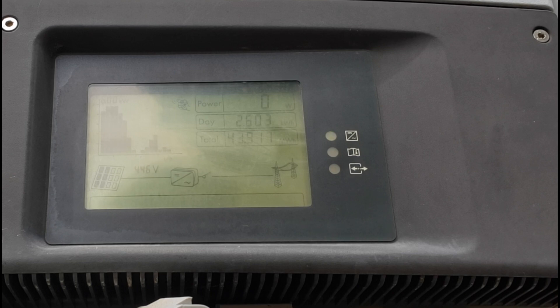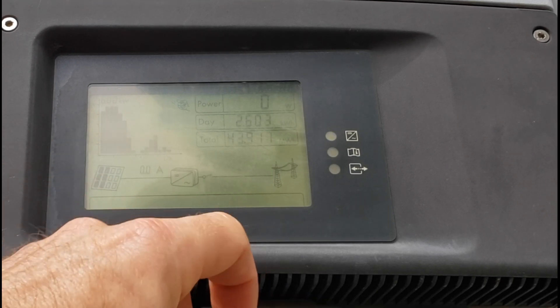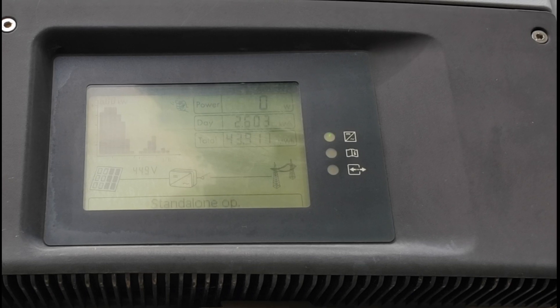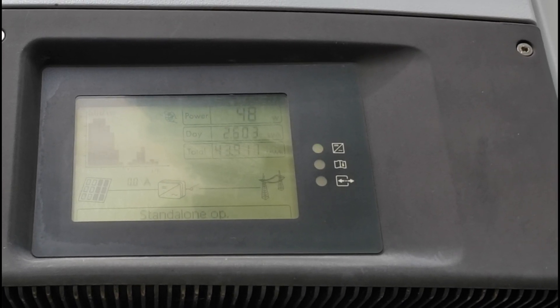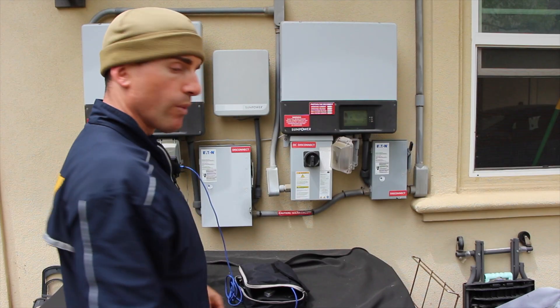Once this is green — it's going to be hard to see — but you'll be able to see on the screen here it'll say standalone power. You might see something different on your inverter, but that's what you're looking for. We're waiting for standalone operation. It says standalone operation on the screen, so now we can plug in our devices.